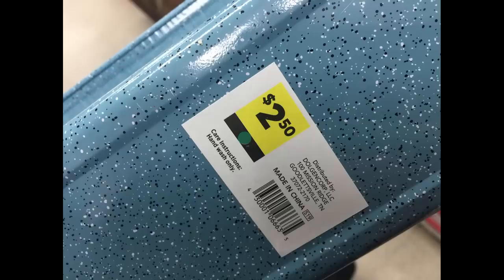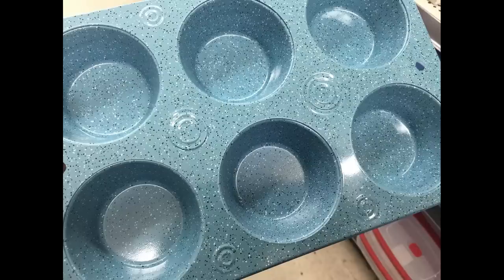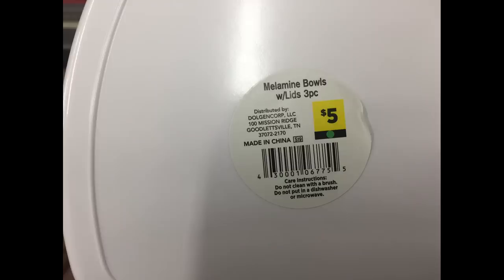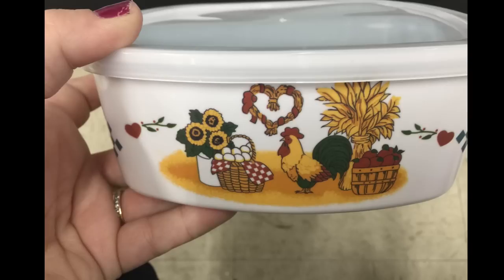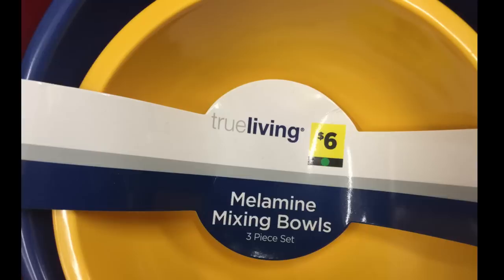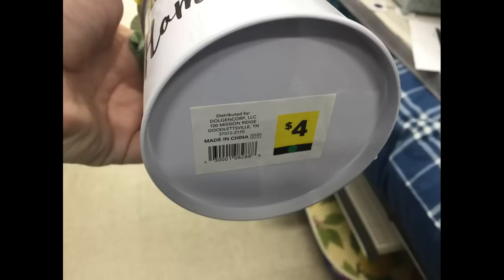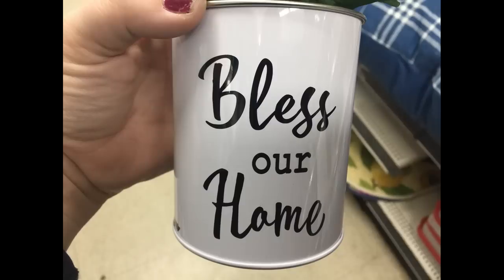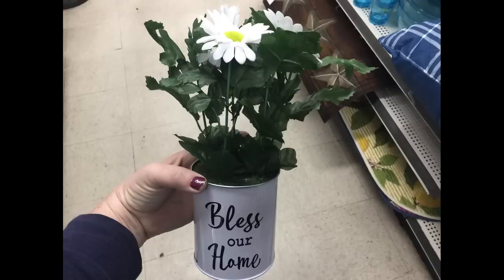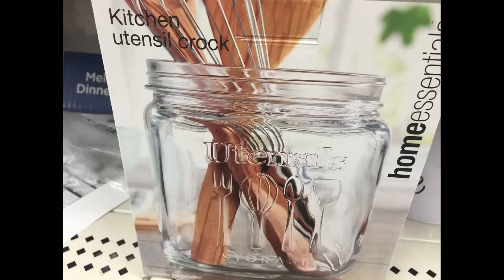They also had some bakeware sets for $2.50 — either a loaf pan or a muffin/cupcake pan that holds 6. For $5 there were melamine bowls with plastic lids and farmhouse decorations down the sides. Or a three-pack of mixing bowls in red, yellow, and blue for $6. They also had $4 planters — one that says 'Happiness is Homemade' with flowers, one that says 'Bless Our Home' in black and white with daisies, and a $5 crock that says 'Utensil Storage' with raised letters on the side.